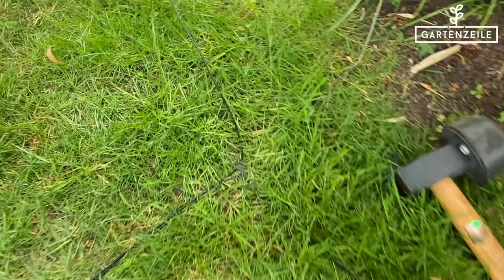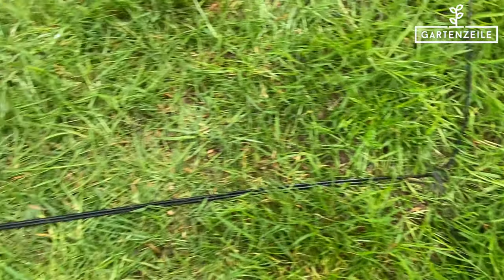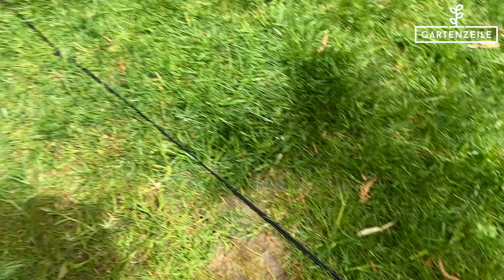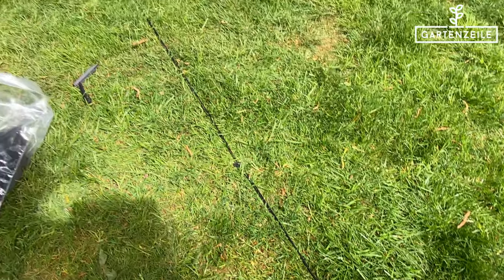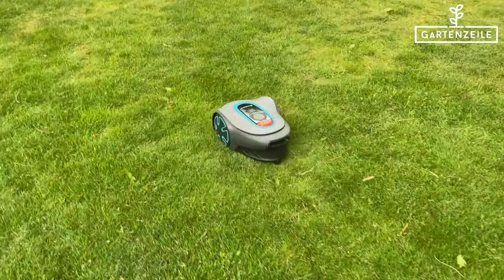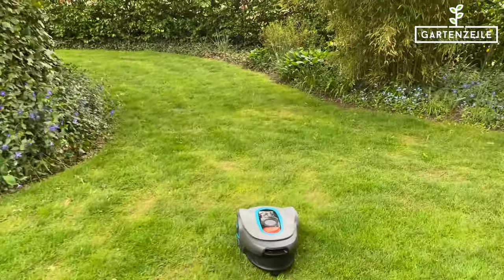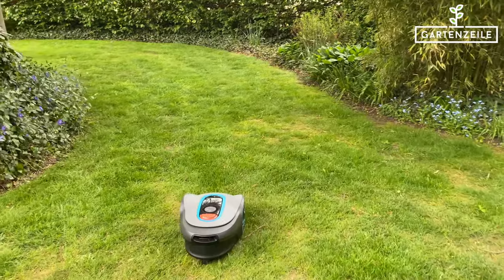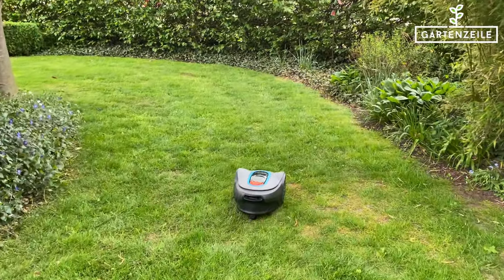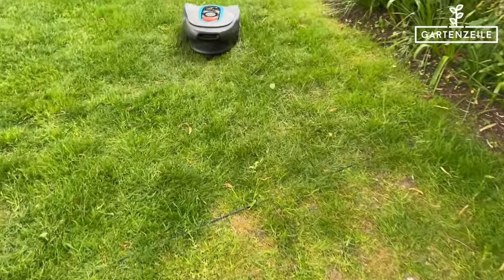If you have, like us, an island in the middle of your lawn, it's also quite easy to solve. Here you go with the cable from the shortest route from the edge to the obstacle as straight as possible. Afterwards, the cable is wrapped around the obstacle once, and then a small extra distance is covered back with a very small gap between the two runs. Then it continues on the edge. The lawn mower will now drive over the two cables — the important thing is that the cables don't cross over each other and aren't too far apart.